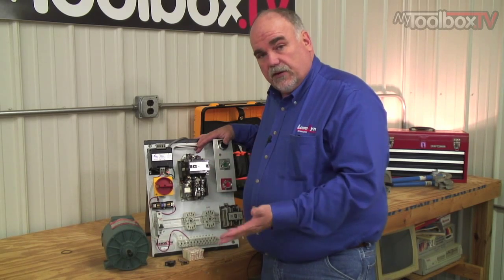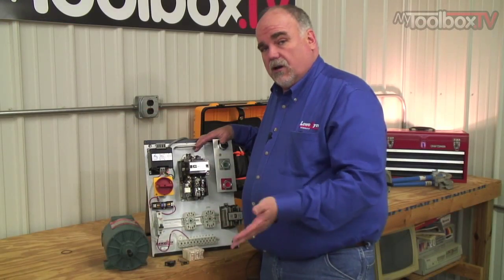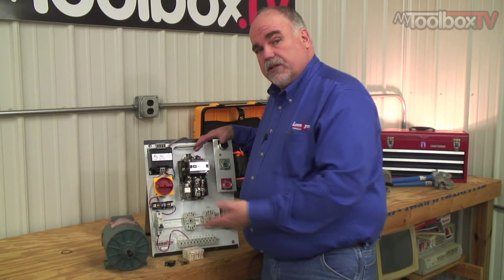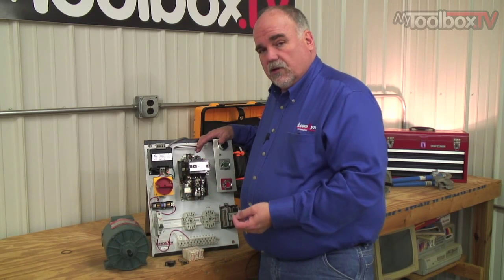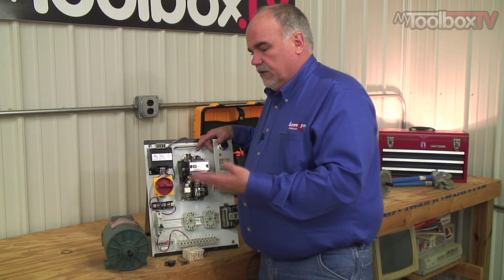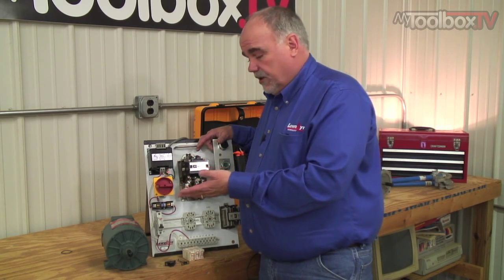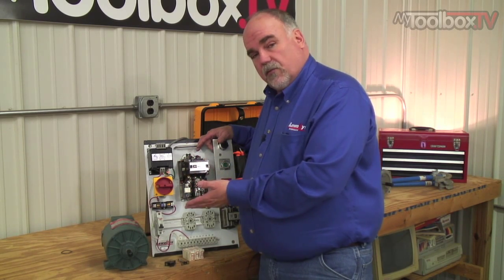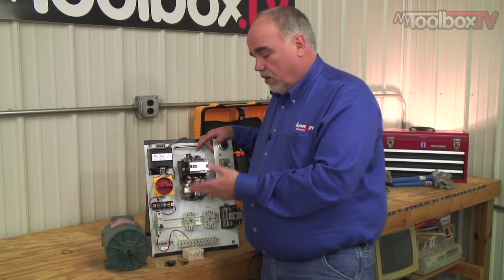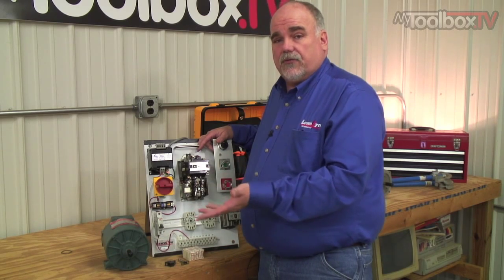Motor starter heaters protect a three-phase motor and they have to be sized per the motor nameplate current. Fuses and circuit breakers also protect motors and other parts of the circuit, but they protect for really high currents. Motor starters protect for currents up to 600% of the motor full load current. When a motor draws 200–300% or up to 400–500% of full load current and that continues, the motor would burn up. Without the motor starter, the fuses and circuit breakers would never know there was a problem until after the motor burned up, melted, and shorted out.